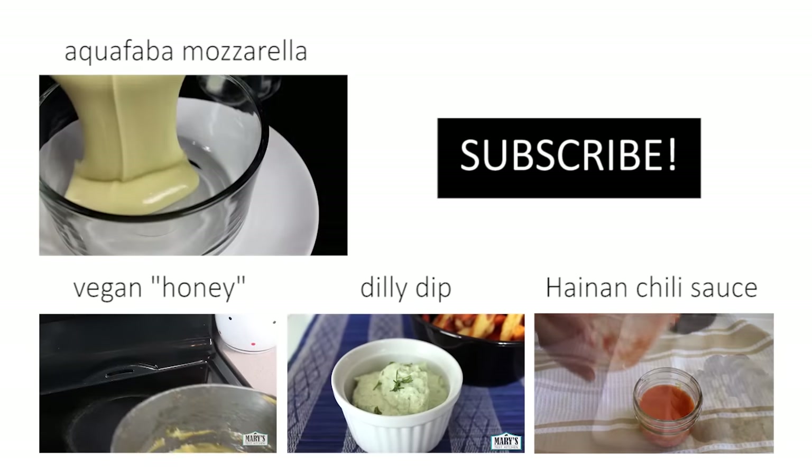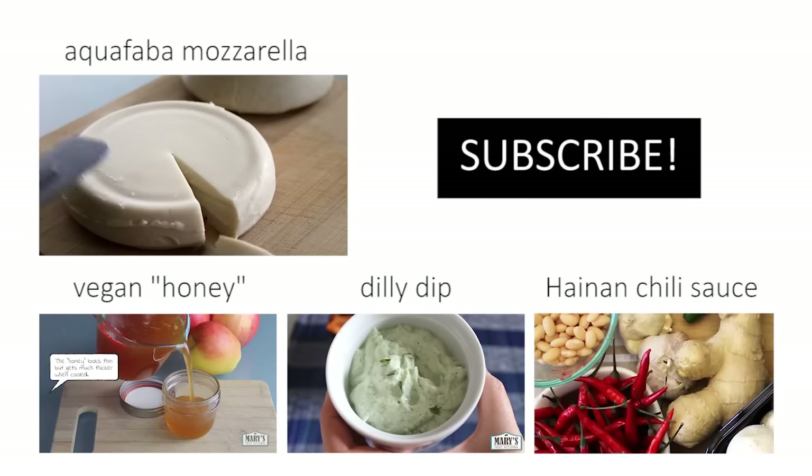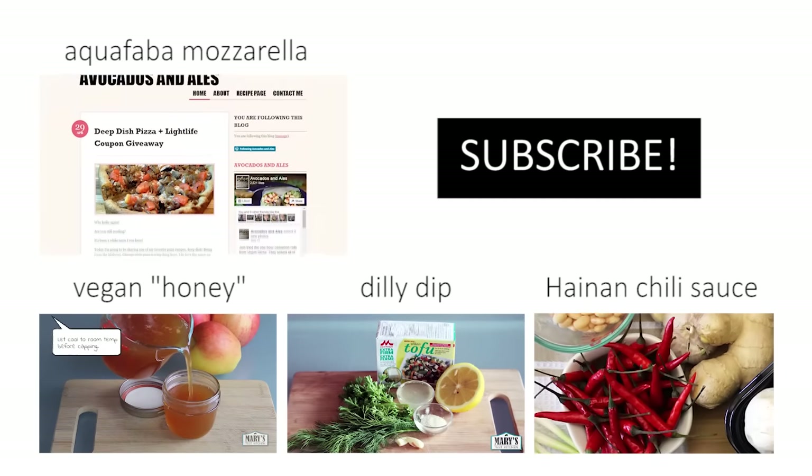And that's it. Thank you so much for watching friends. Please give this video a thumbs up if you liked it and subscribe for more easy vegan recipes each week. Bye for now!